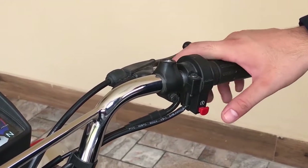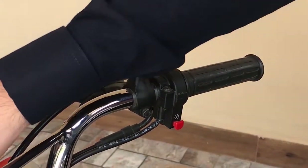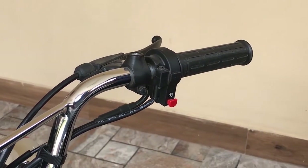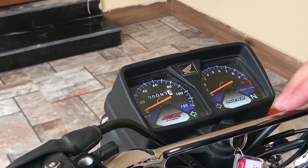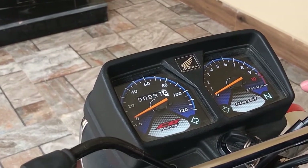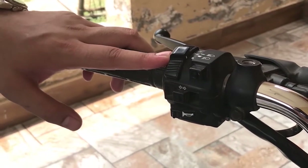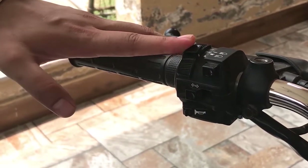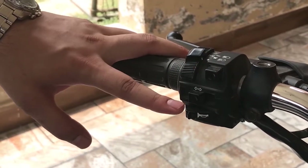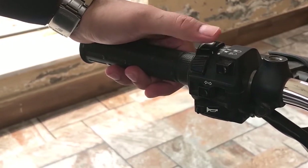You will find the start button on the right hand side and on the left hand side. You will find the accelerometer and speedometer, the indicators and the neutral. On the left hand side you have the switch off and on, the high beam and the low beam, the indicators, and the buttons.